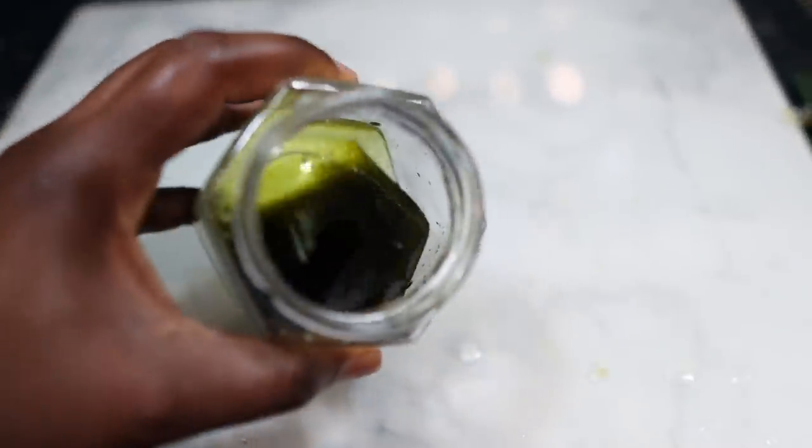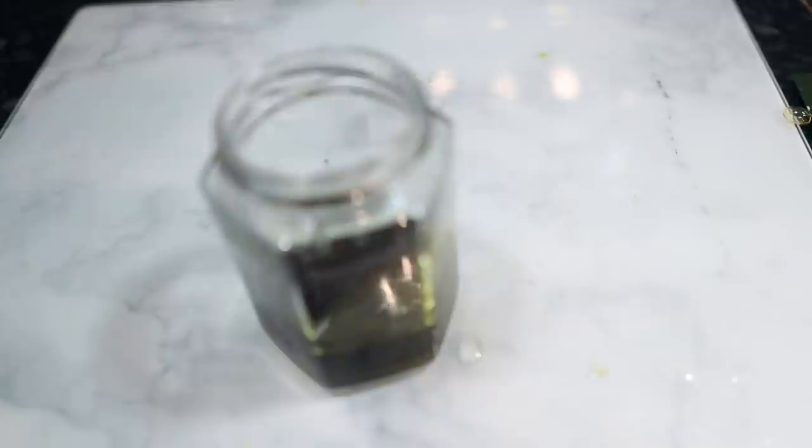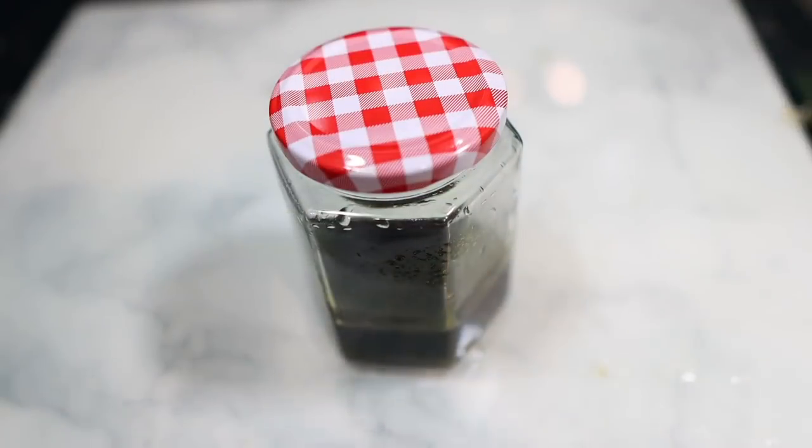I'm just transferring the oil here into a little jar to store it. That's pretty much it — this is what the oil looks like. It has a nice strong green color, full of amazing nutrients for our hair and scalp. I'm covering it up, and in this next part of the video I'm going to show you how I'm applying this to my hair. My hair at the moment is pretty dirty — I had braids in for about three weeks and hadn't washed my hair.